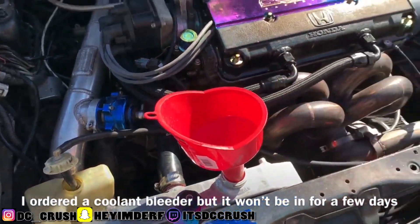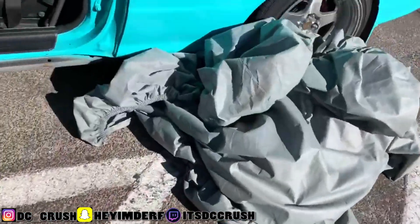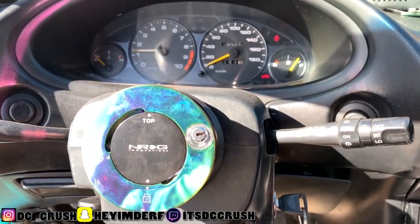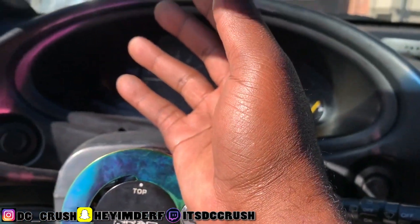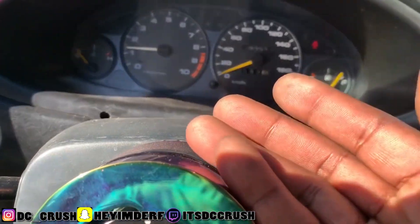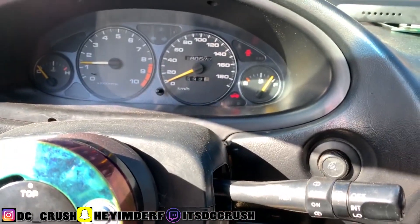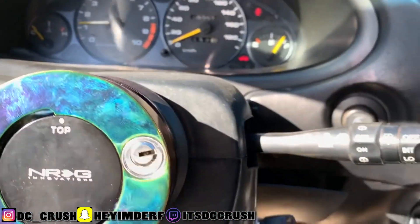Somebody's gonna say you shouldn't remove the thermostat because the car will run cool and take longer to reach operating temperature. But look — it's cheaper for me to remove it right now than to buy an upgraded radiator, which is like $200 for a Skunk2 or more for others. I'm in Texas, it's like 96 degrees regularly. My temp gauge gets all the way up to H and I have to turn the car off while driving, so we gotta fix that.